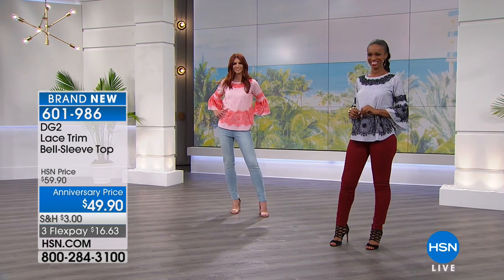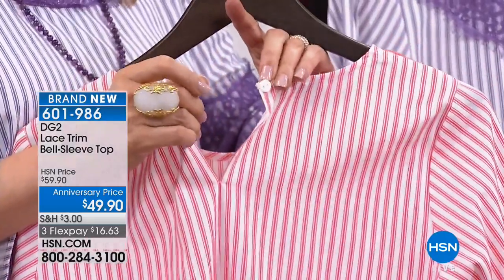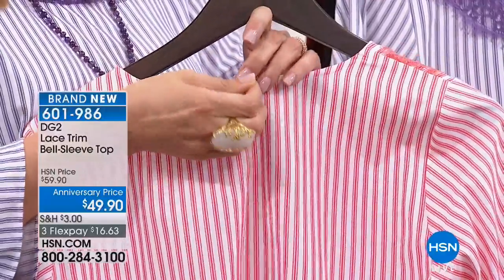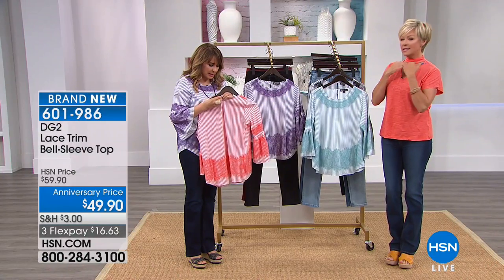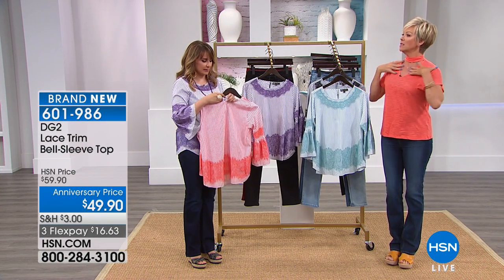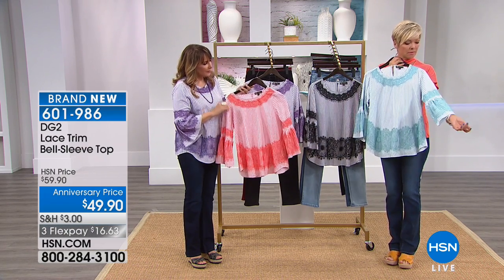This is a pullover, and there is a button in the back right here with an elastic loop, so it will stay in place nicely. Depending on your hairstyle, you might not even need to close it up. It's more of a bateau-style, rounded neckline with a generous fit across. It was designed to be fastened, of course, but it's totally up to you.